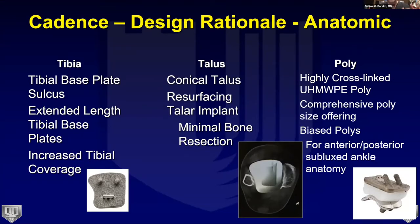The design rationale focused first on the tibia, then the talus, then the poly. On the tibial side, we wanted a sulcus in the tibial base plate to recreate the incisura, giving a left and right total ankle system. We wanted greater depth per size to cover the posterior tibia better, and the system provides three cortices of coverage: anterior, lateral, and posterior.